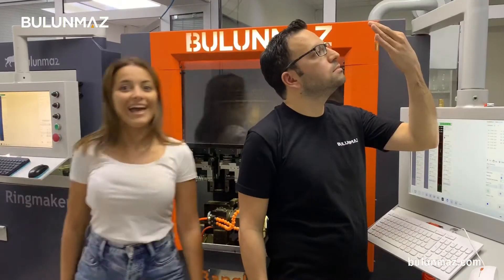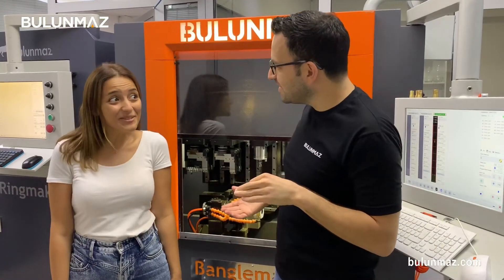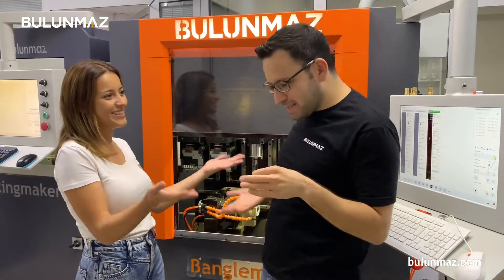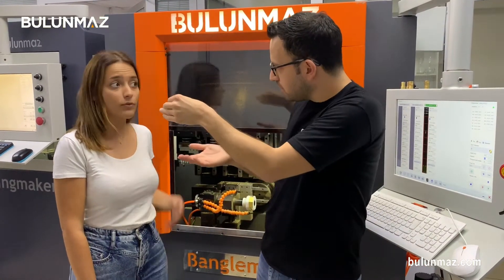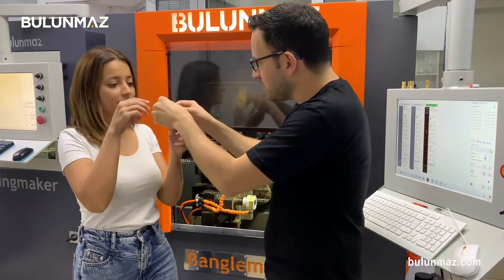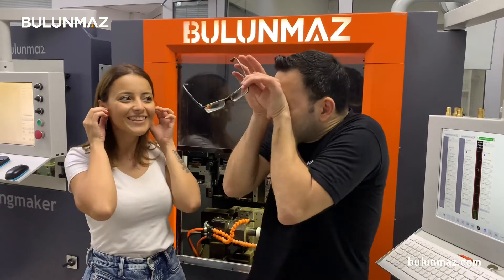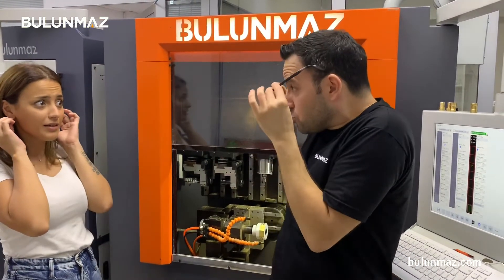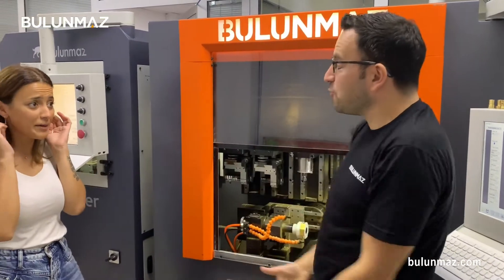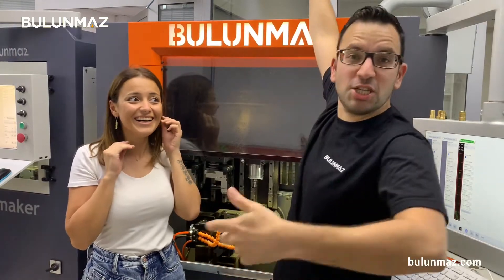Now I need a model to wear them on. Hello, I am a model. Oh hello model, how are you? I am very bad because I need a model and I cannot find one. Can you put them on? Of course! Oh my god, I cannot believe it. So beautiful, crazy beautiful, wonderful! Beautiful girl and beautiful machine.